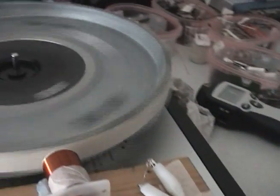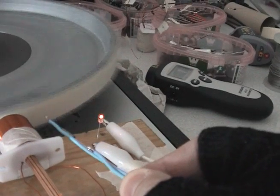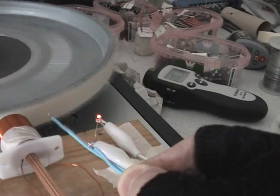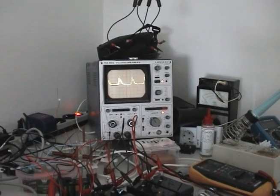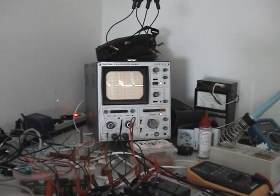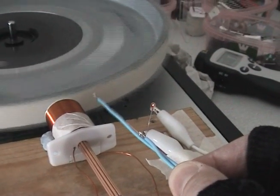I'll start the wheel again. Shorting it — shorting it again. There's a clear difference, and certainly again, if you shorten the coil, you can see the effect.